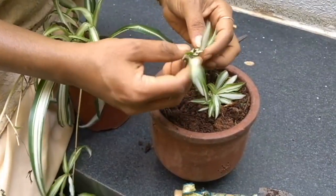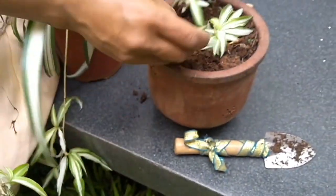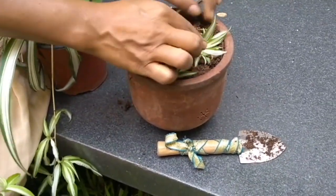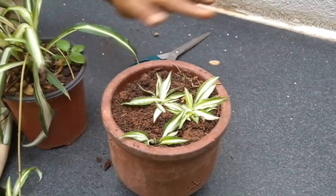Actually you can make two plants out of this. If you can see, you can just split them and make two. Just tuck them in, put some soil to make it. Give it some strength, and they will grow.